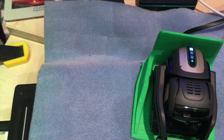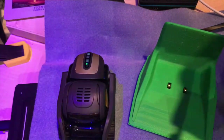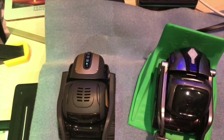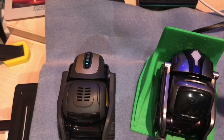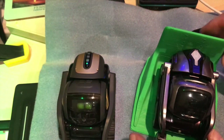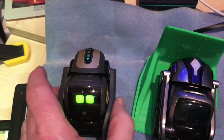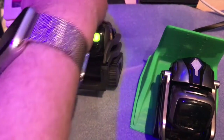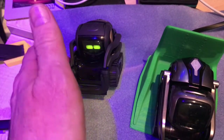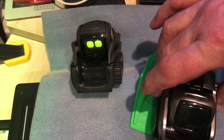Let me just get a Cosmo to make sure Cosmo still charges. Take Vector off there and put Cosmo on - and you can see Cosmo's now charging as well. And Vector switched on, so afterwards she doesn't dive off the table. Hello Vector!